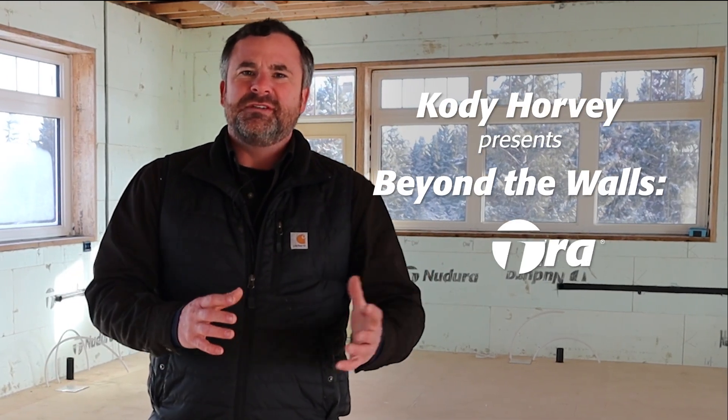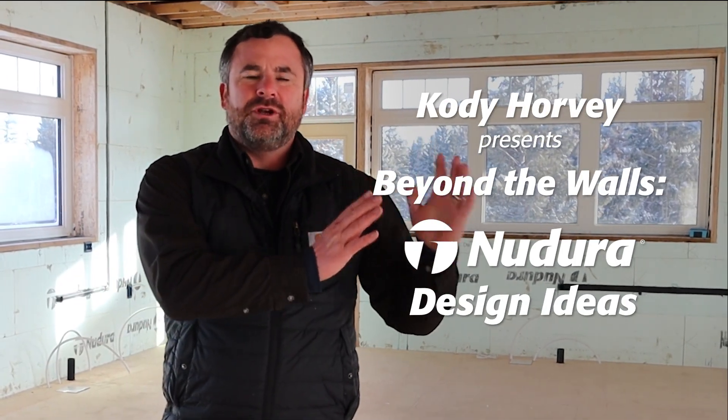In this video we're going to talk about the differences when transitioning from traditional building and going to insulated concrete forms all the way to the roof. Let's show you a few things.